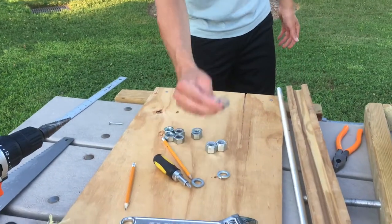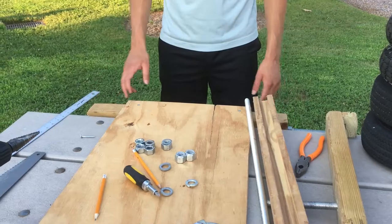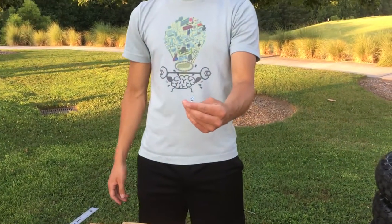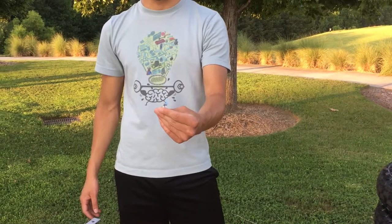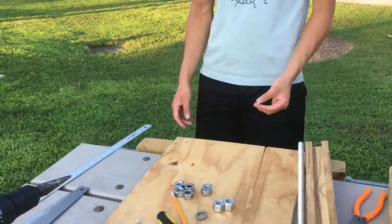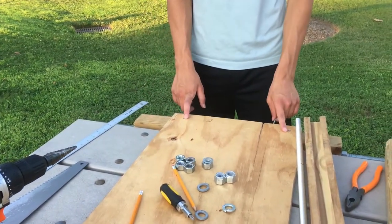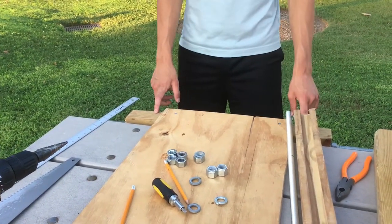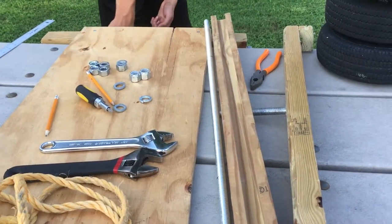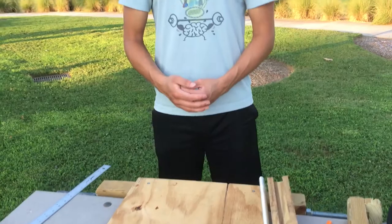You're also going to need wood screws. You want them to be pretty wide so they actually stick in the wood and aren't too loose. You're going to need about twelve of these screws in total for this project.